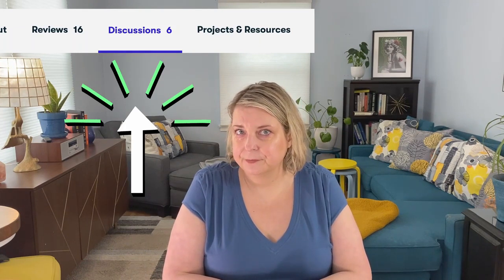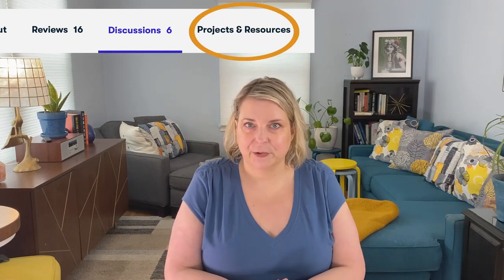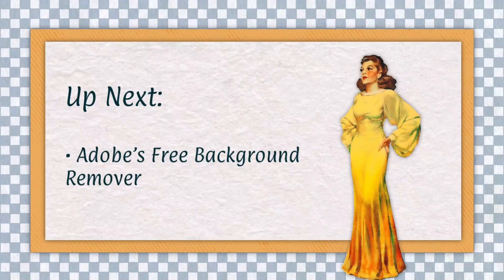If you have any questions, I've got you — click on the discussions tab and I'll respond to every question and comment. Are you ready to take the first step? Download the class resources. I will see you in the next lesson.